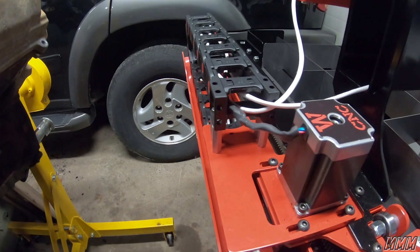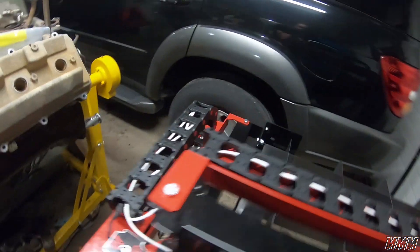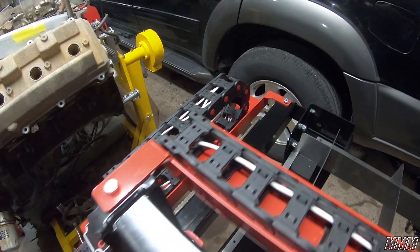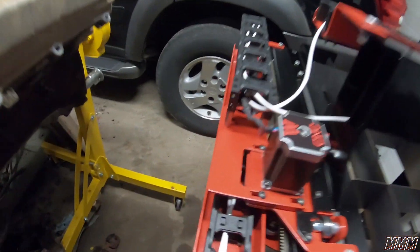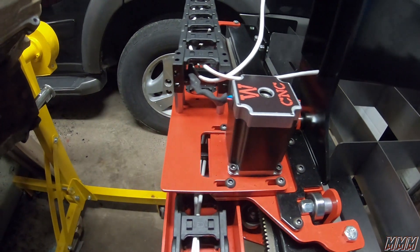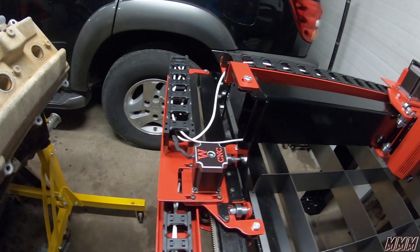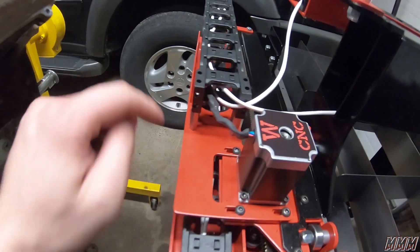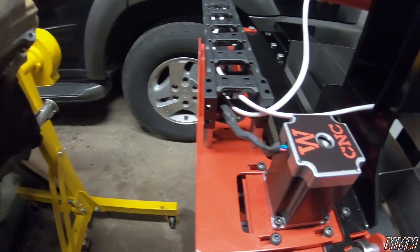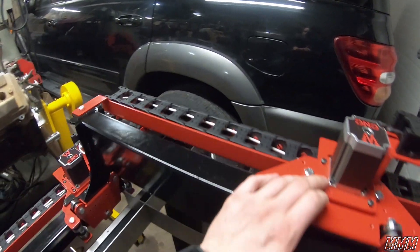In our last video I talked about our belt and how it was not parallel, which prevented it from moving. I fixed that — I went on McMaster and ordered a couple, four to be exact, 3/8-32 standoffs. They're actually threaded on each side, which makes it easier because I just screwed in both sides and boom. It now tracks perfectly without issue.